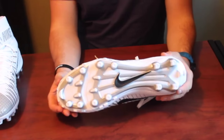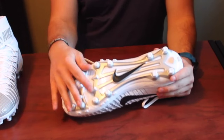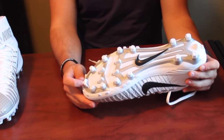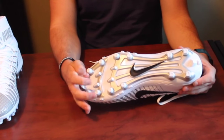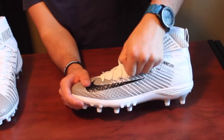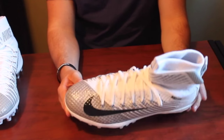On the bottom, no carbon fiber pattern — these are molded studs, which is most cleats nowadays. Pretty simple pattern, but pretty big studs for molded to give you really good traction as a lineman, as well as some talons here to give you some really good grip. On the side you can see the laces are held in with Flywire technology, which is across all their cleats now.